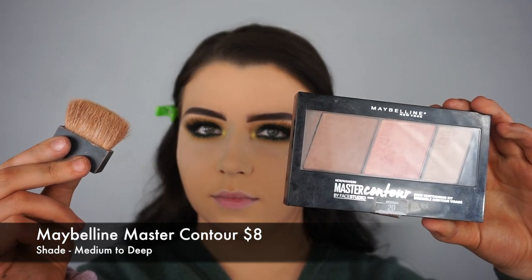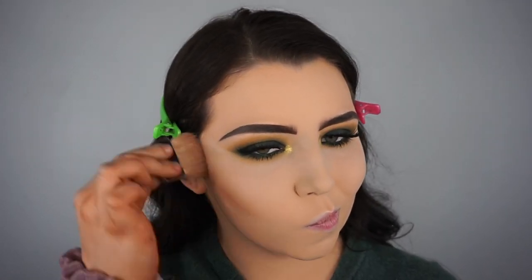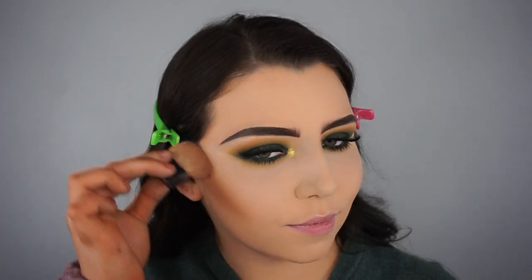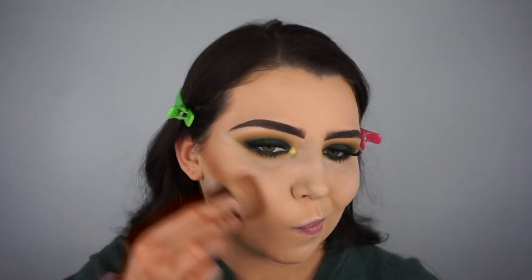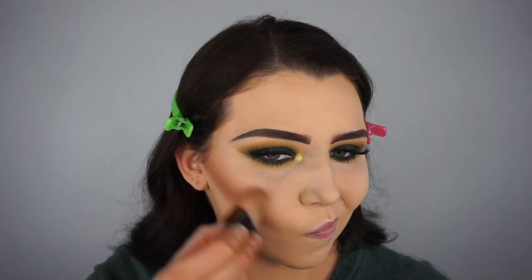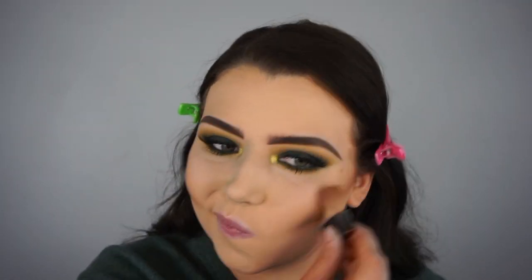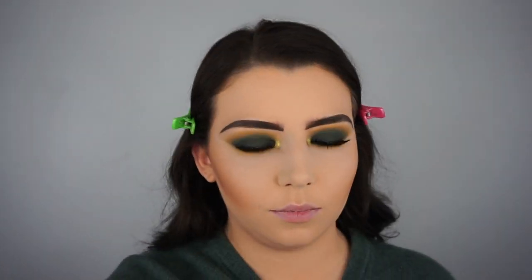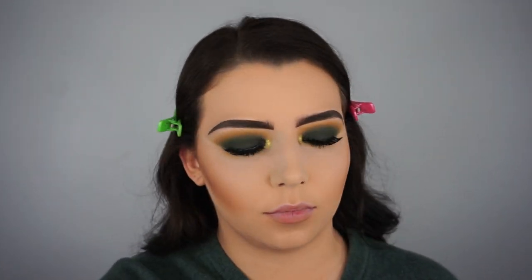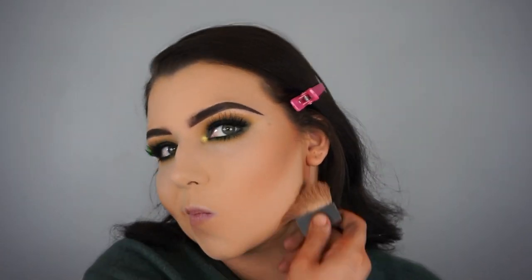Moving on to my face, I'm taking the Maybelline Master Contour in the shade medium to deep and using that bronzer shade on my little Benefit Hoola brush. I'm going to contour and bronze my cheeks and my jawline. I don't really like contour shades because I think they look too muddy, but I do focus the bronzer a little more in my cheekbones and blend it up - so it's contouring slash bronzing to me.